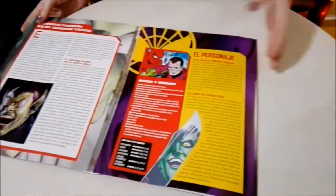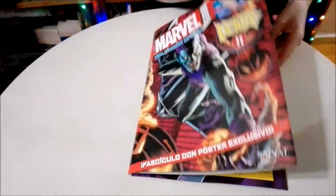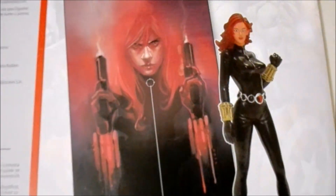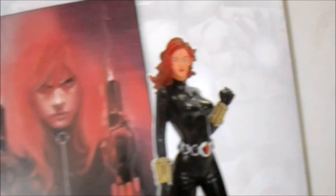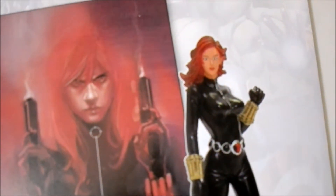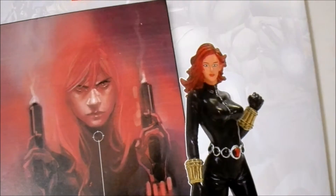And well guys, we're going to see who is next in the collection. It's Black Widow, guys! So in two weeks we're going to be unboxing Black Widow — make sure to stay tuned for that. I'm super excited to open her up.